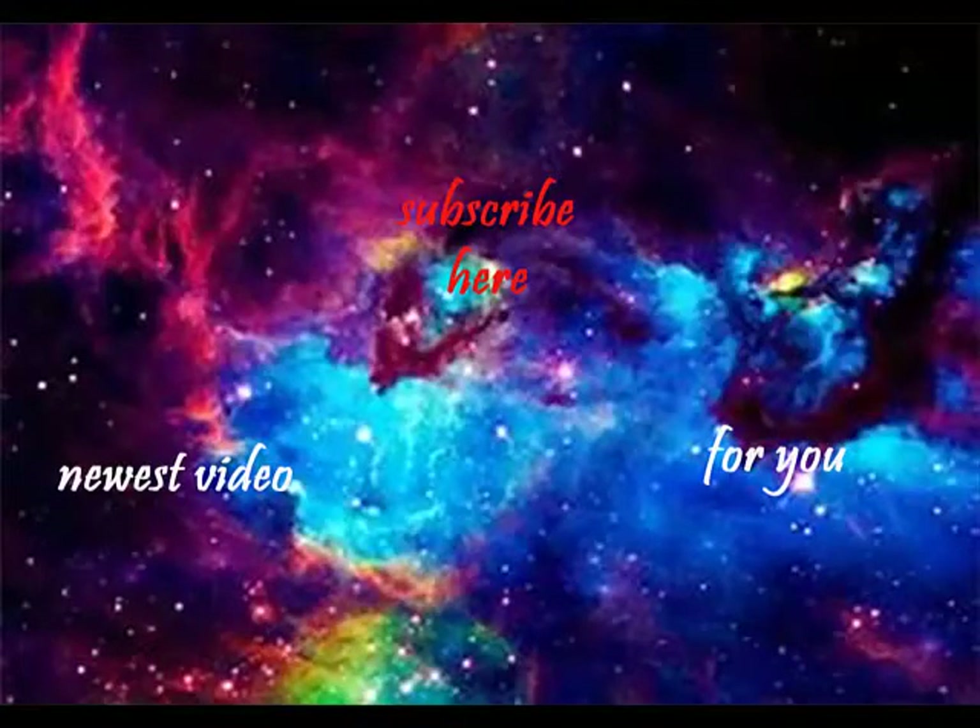Bye guys, I really hope you enjoyed this video. Don't forget to like this video if you did, and see you guys next time!